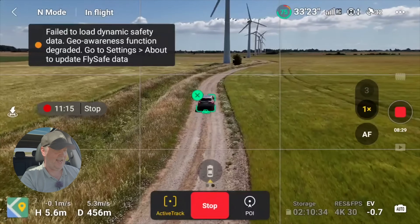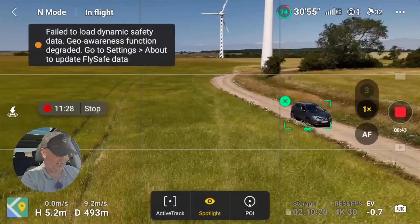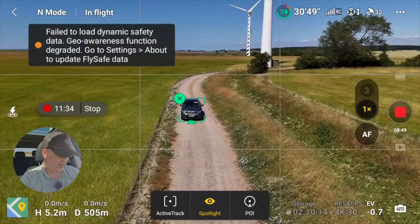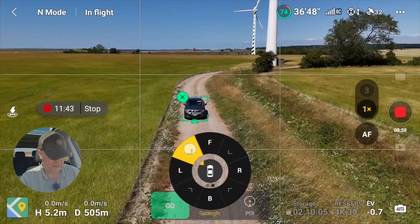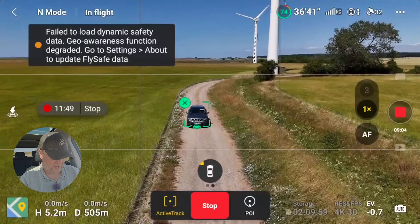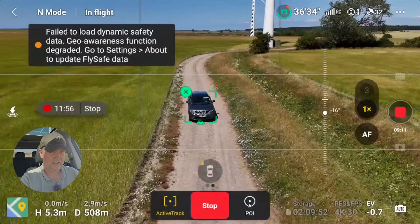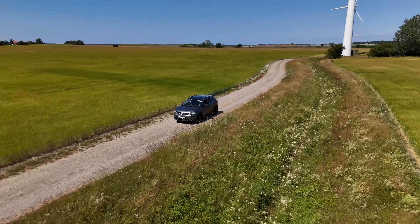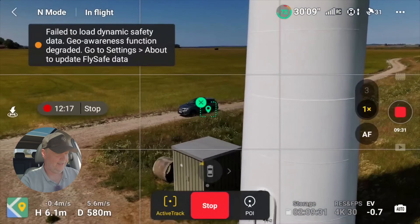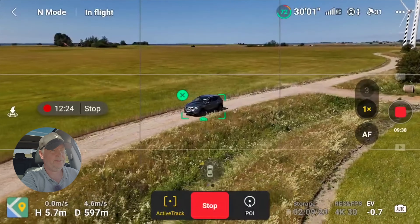Let's try and make it a little more challenging. Now the drone is put in front of me, and I select active track in that position. So right now it's flying backwards. It just passed a wind turbine but it's keeping up pretty nicely.